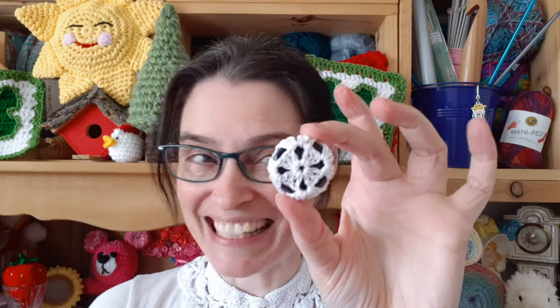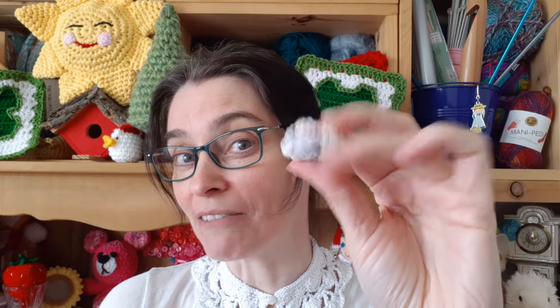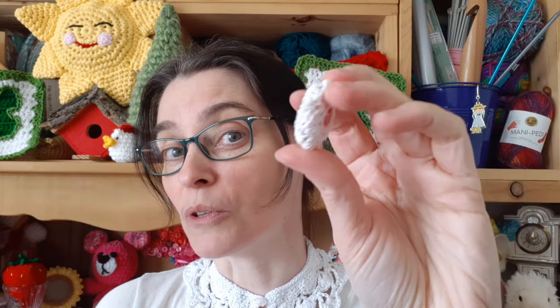Hi everyone, welcome to the Jaden Stitches show. Thanks for dropping by. We've got a tiny crochet quick fix for you today. We made this granny square covered button on a live stream a little while ago. I promised a quick fix and here it is. I'm going to demonstrate in a single color so that you can turn a regular button into something that's crochet covered using a traditional granny square, and I'm also going to show you what it looks like to start with one color and then easily switch to another.